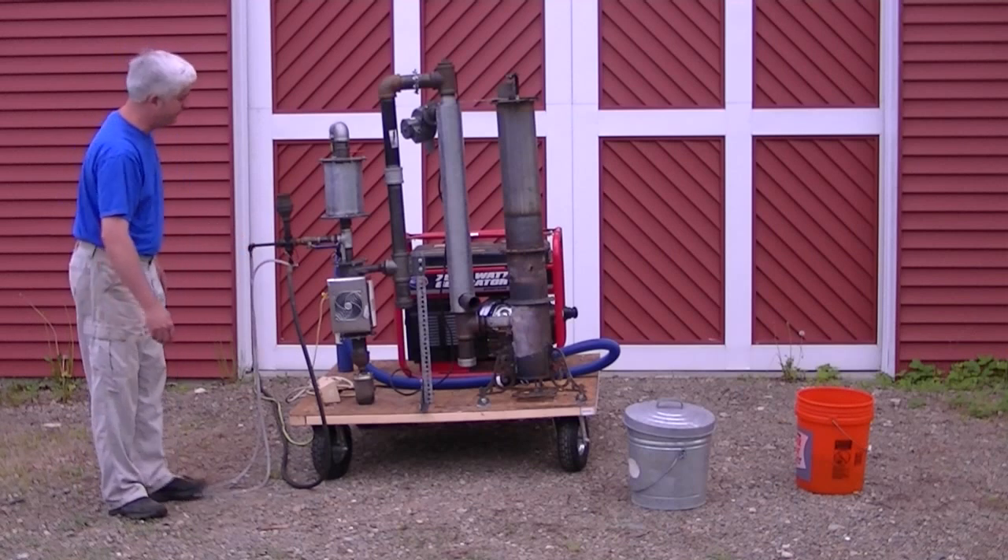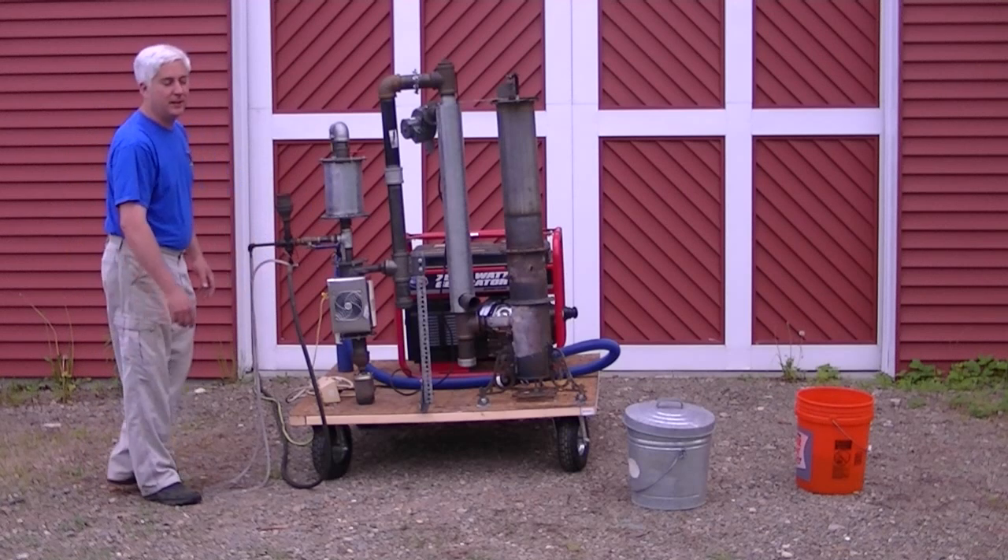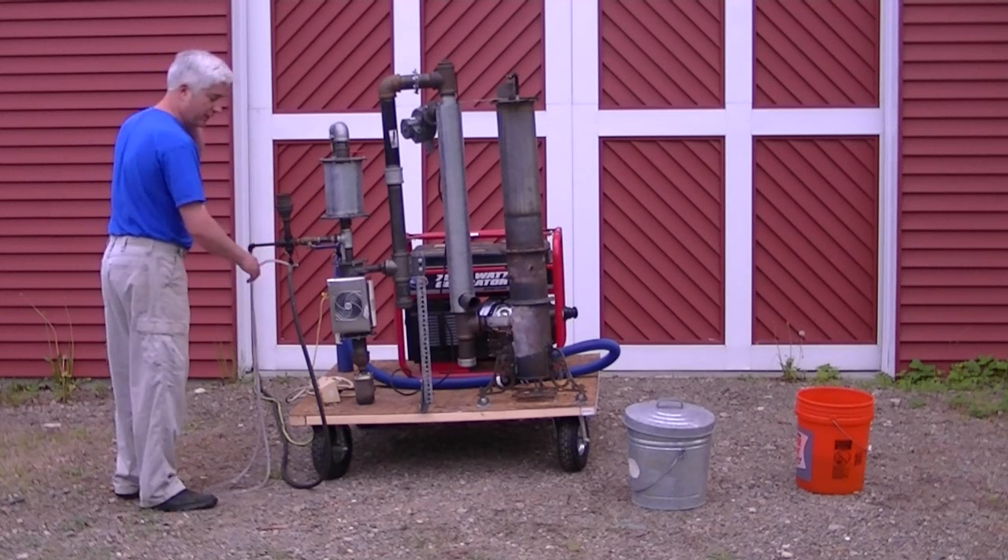Filters are clear. Charcoal bed is clear. Next thing we're going to do, let's light the gasifier and flare some gas, get it warmed up.